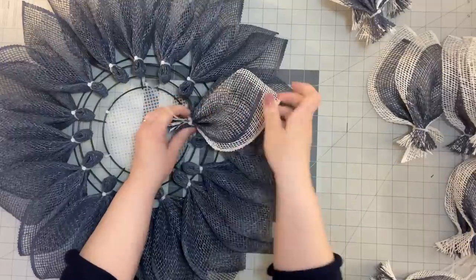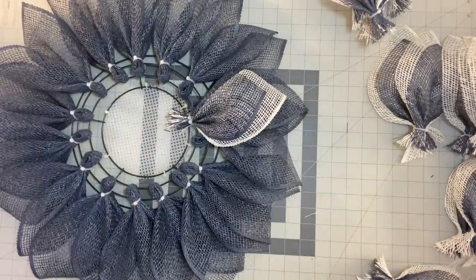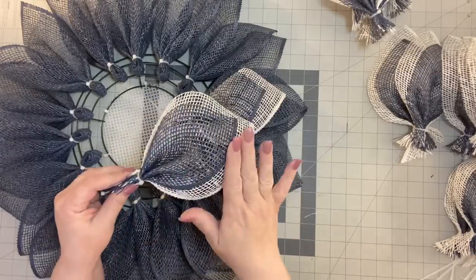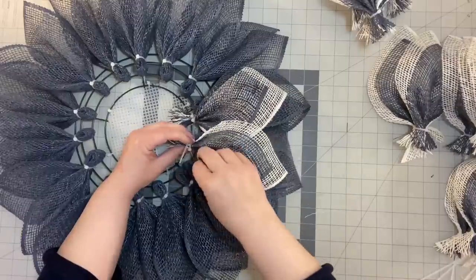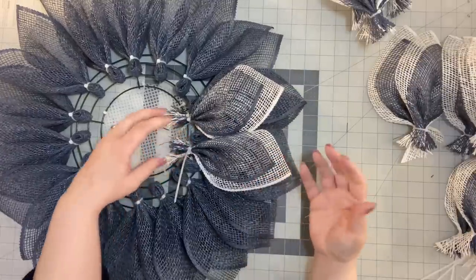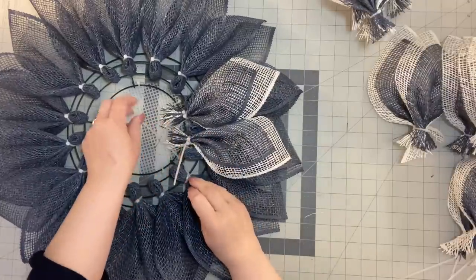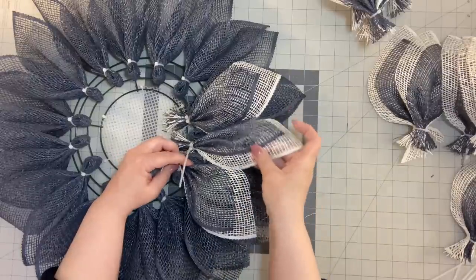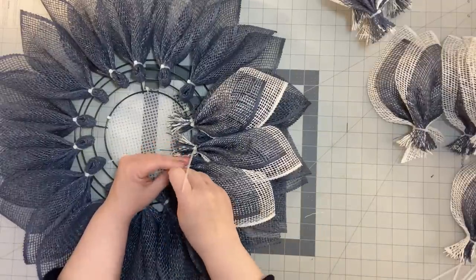We're just going to attach them — going in between each and every spot, wherever there's a spot we're going to add a petal. I made an intention to make sure that my finished side of my petal was on the right to keep with the theme I did with the first layer of petals. I just wanted to try something where we did the daisy petal but added another look to give it another dimension. I'll just move these over, slip my zip tie in there, and go all the way around. Then we'll come back and talk about what we're going to do for the center.